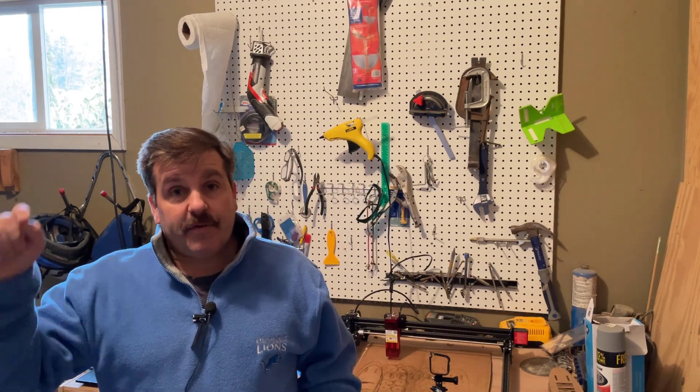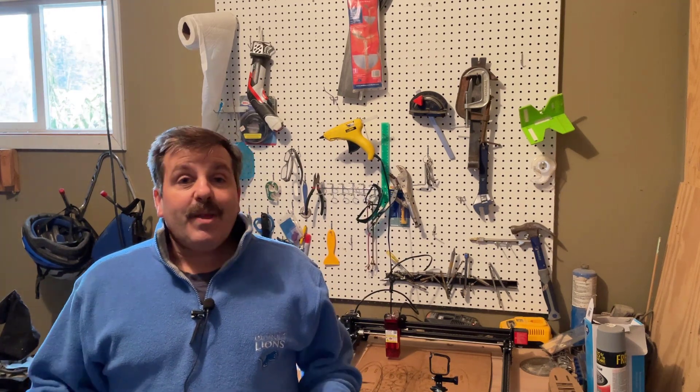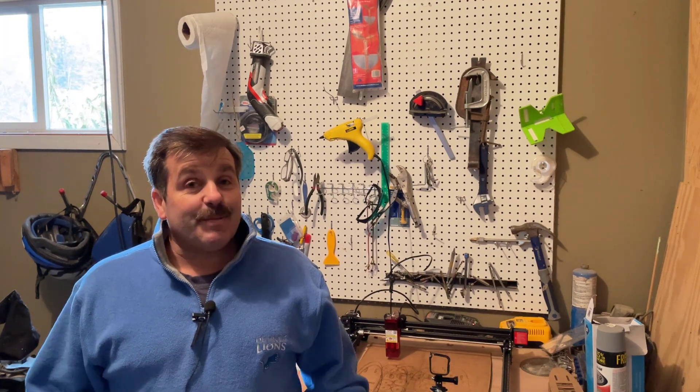There is a sale on the Laser Master Pro 2 - check the link in the description. It is currently $429 instead of the more than $550 that I paid on Amazon. I got mine super fast but this is a much better savings. Yesterday, the University of Michigan smacked down Ohio State in football - it was pretty awesome.